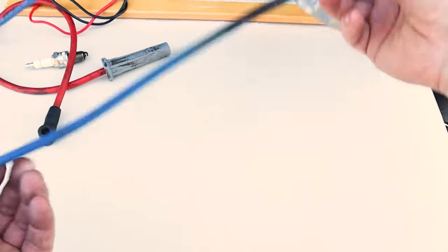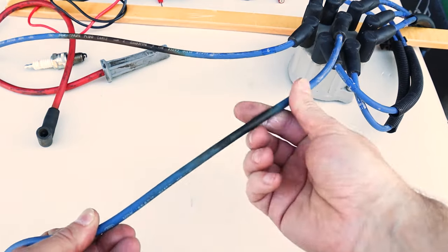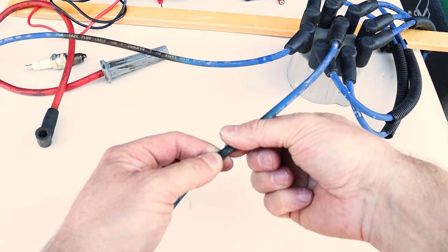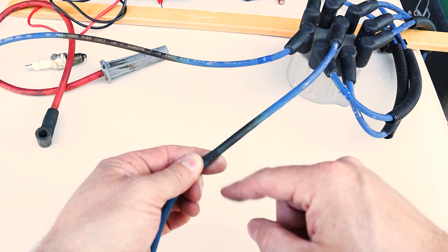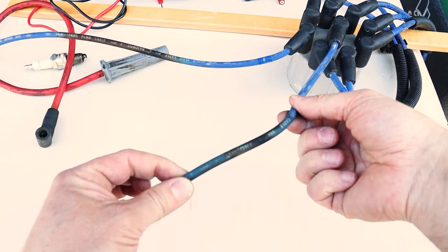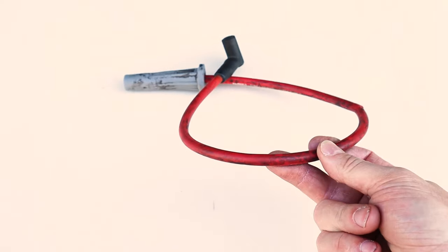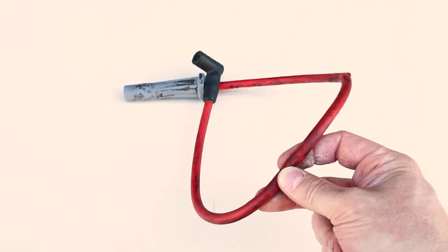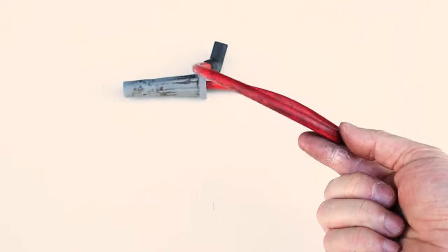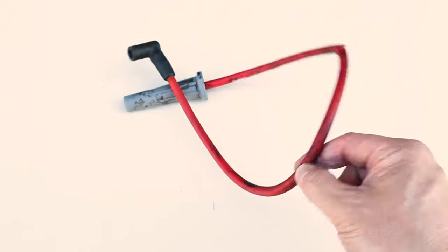Here's another wire where you can visibly see a color difference — this spark plug wire got too close to an exhaust manifold. Smaller burn patches could indicate arcing somewhere under the motor. Spark plug wires are not meant to last forever — they're a consumable item that should be replaced at least every five years. Consider them a tune-up item; if you haven't done them in about four or five years, just include them in your tune-up package.